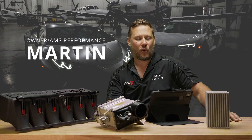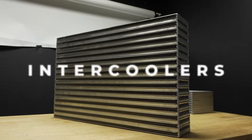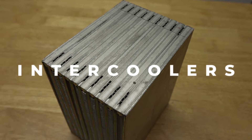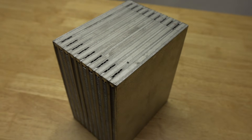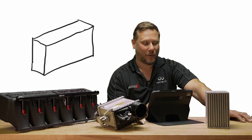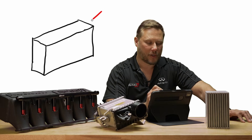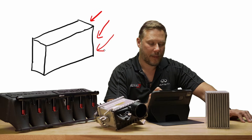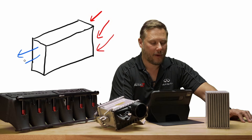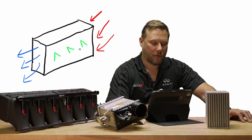I'm Martin from AMS Performance, and today we're going to do a little tech talk about intercoolers, and more specifically air-to-water. To understand air-to-water, I think you have to understand intercoolers in a generality. So we're going to talk about air-to-air first. I've got a generic rectangle here representing an air-to-air intercooler core. This is the charge side — we have hot air coming in here on this side, and our cooler air coming out on this side. And then I'll draw green for the ambient cooling air, which is going through the core.